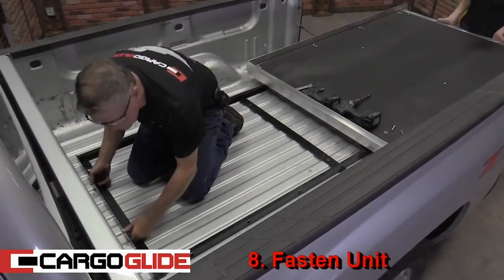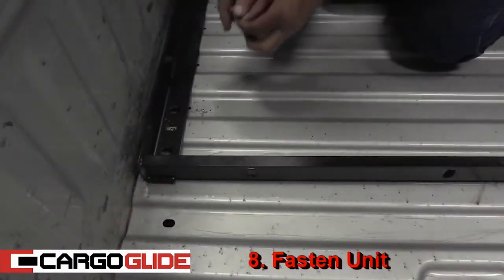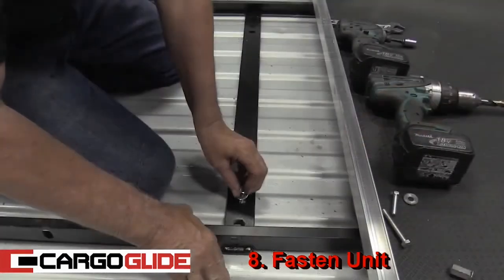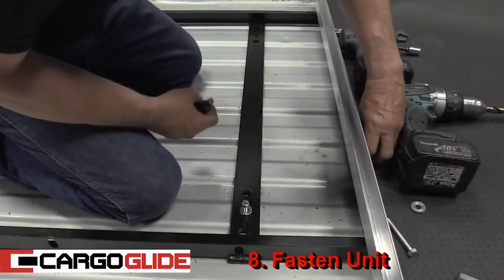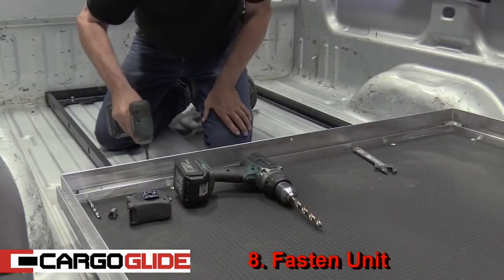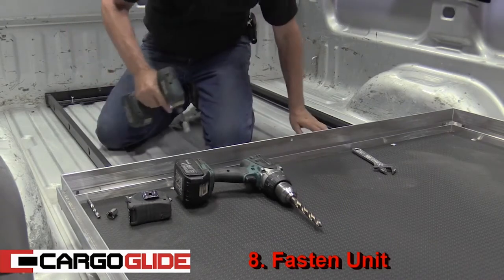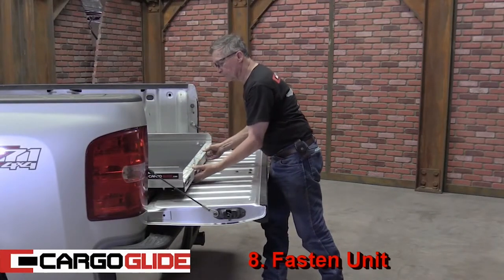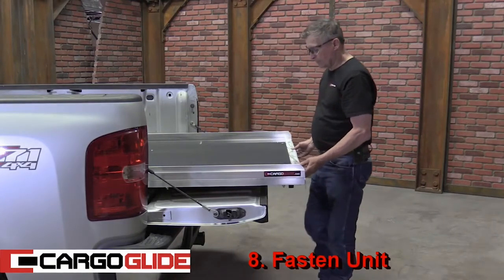Step 8: Fasten unit. Move the unit over the PlusNuts and line up the holes. Now place a bolt in each of the four holes, or six bolts for a long bed. Remember to use a washer on each of the bolts. After you've started all the bolts, tighten them with the impact driver. Now operate your Cargo Glide — pull the latch, release, and check each stop point. The unit should operate smoothly and latch in each position.